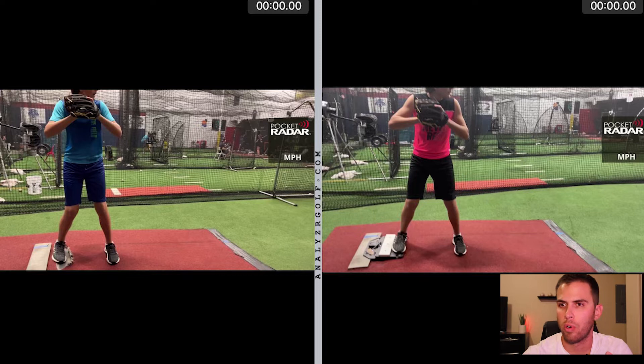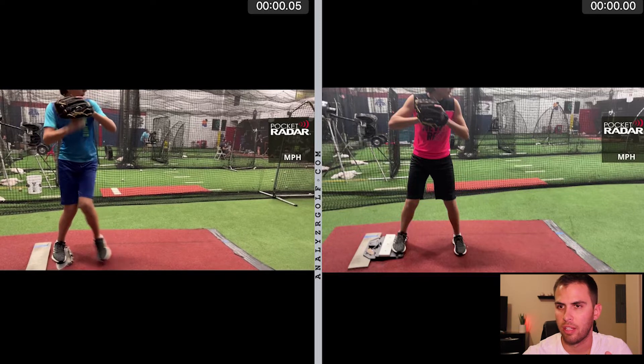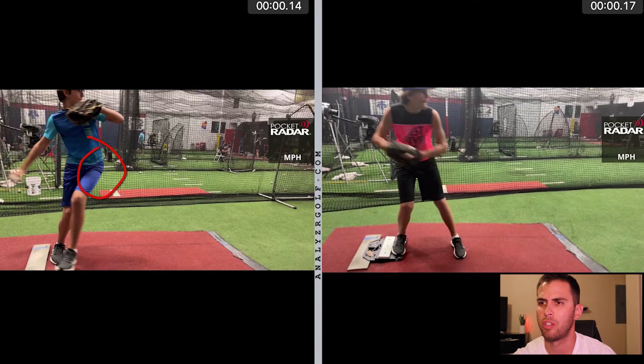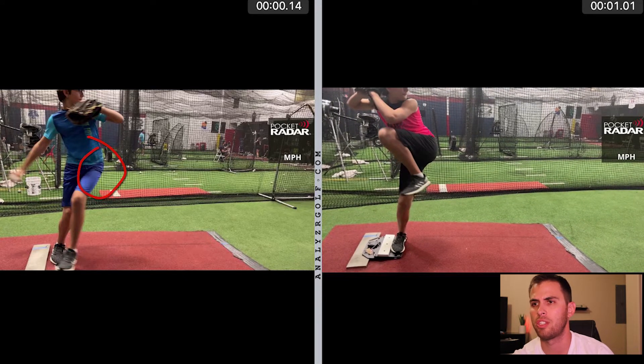Here in week one, as Dylan goes into leg lift, one quick adjustment that we made was just adding hip rotation. This is just one little adjustment that actually does make a difference. In the first video you can see he hardly creates any hip rotation at all. Here in week two we're creating a lot more hip rotation, really loading those big muscles.